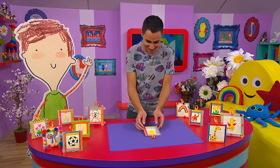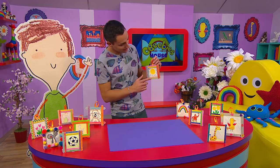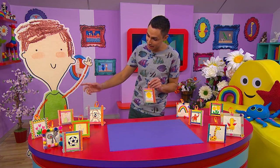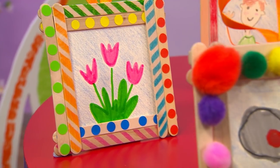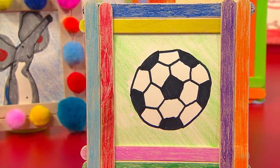And there we go — just look at that! A brilliant Pablo picture frame, and I love the colours. Now you can decorate your frame in any way that you like. Just take a look at these — you could use stickers or different colours, and you can do any design that you like in the middle for your picture.